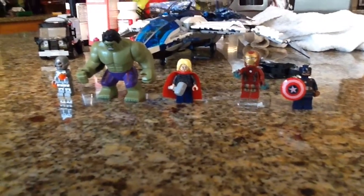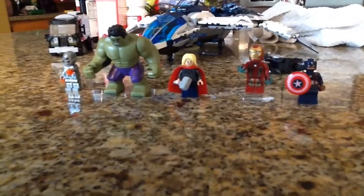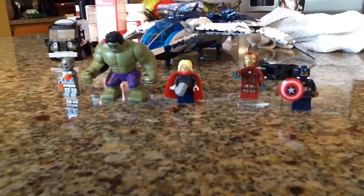Hey hey fellas, IJ here and welcome back to another video. This time I'm doing my Avengers Ultra Revolution TV show review.